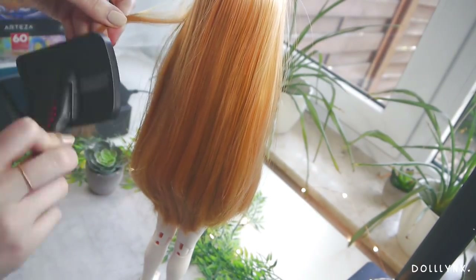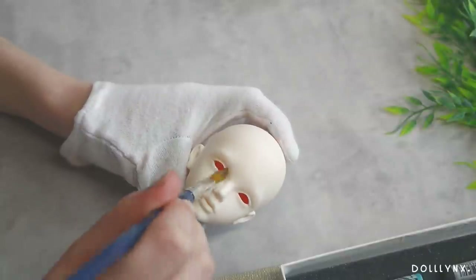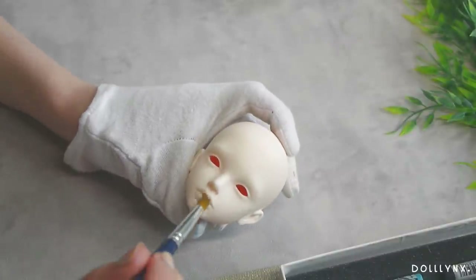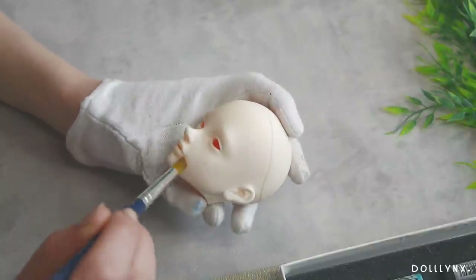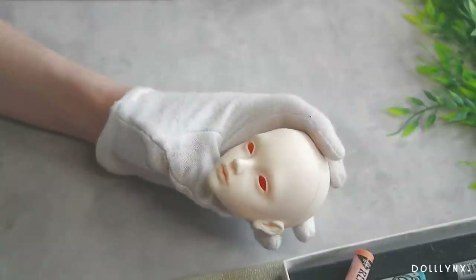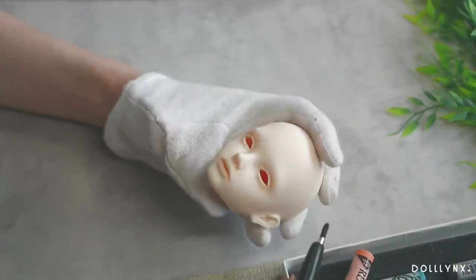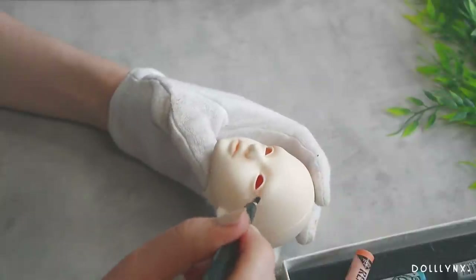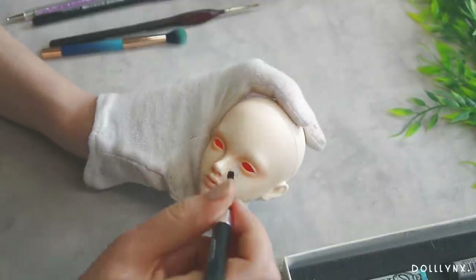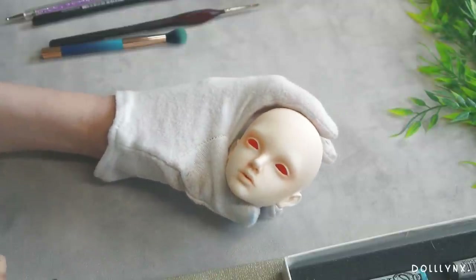Now that everything else is done we can finally start with the face-up. I sprayed the head with Mr. Super Clear sealant so the colors would have a nice ground to hold on to. Then I started blushing with my Rembrandt soft pastels, just like I did on the body. The first blushing is always a color just a little darker than the skin tone — on the forehead, nose, lips, around the eyes, and the ears, pretty much everywhere except the cheekbones. After that I took a darker skin tone to blush the lips, eyes, and nose even more. I wanted her to have a more natural look with only a little bit of makeup. I even looked up a reference photo to see where to put the colors, and I also used some blues, which I had never done before — it really looks nice since it's very subtle and only adds a little dimension to the face.